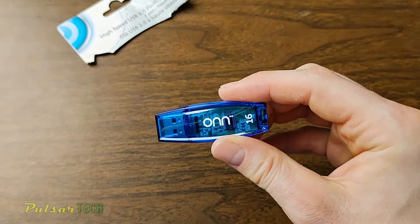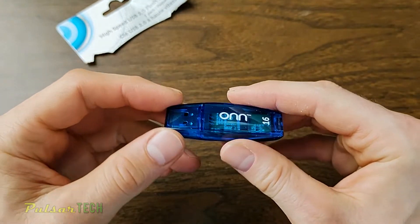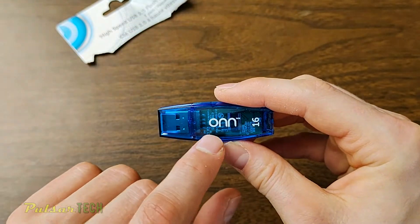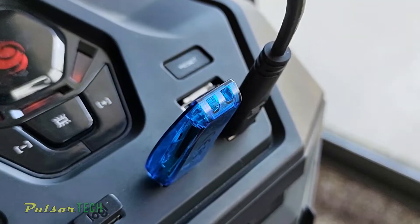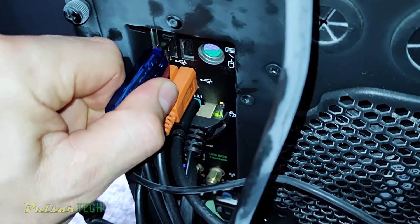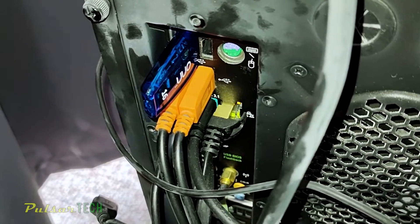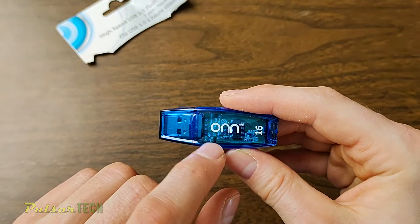As you can see, they look pretty cool. They have a transparent design and you can see the PCB, you can see the controller, you can see the flash memory, and it also has an LED when it's flashing. I think this is pretty cool because you can buy five of these for $20 and they actually look better than many other more expensive USB drives.